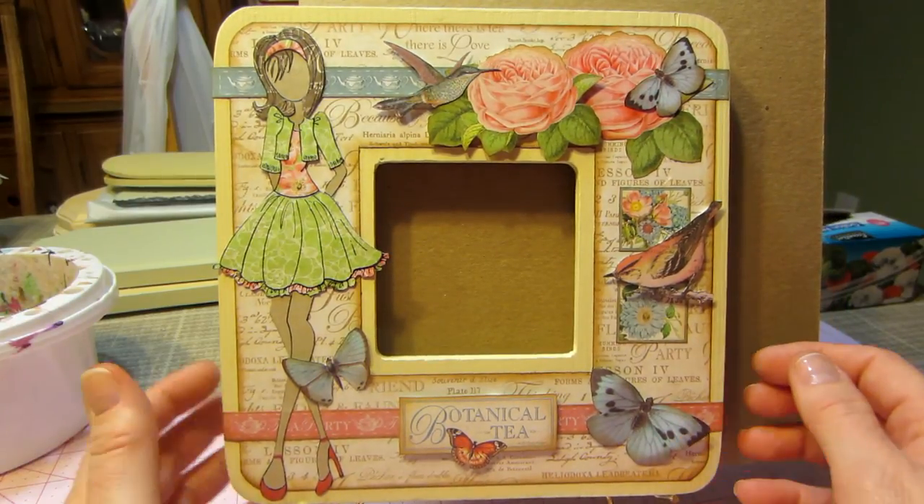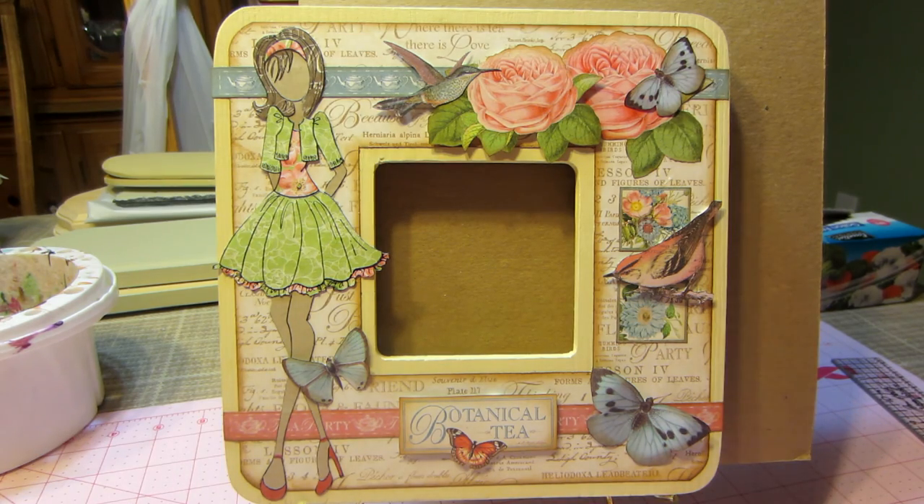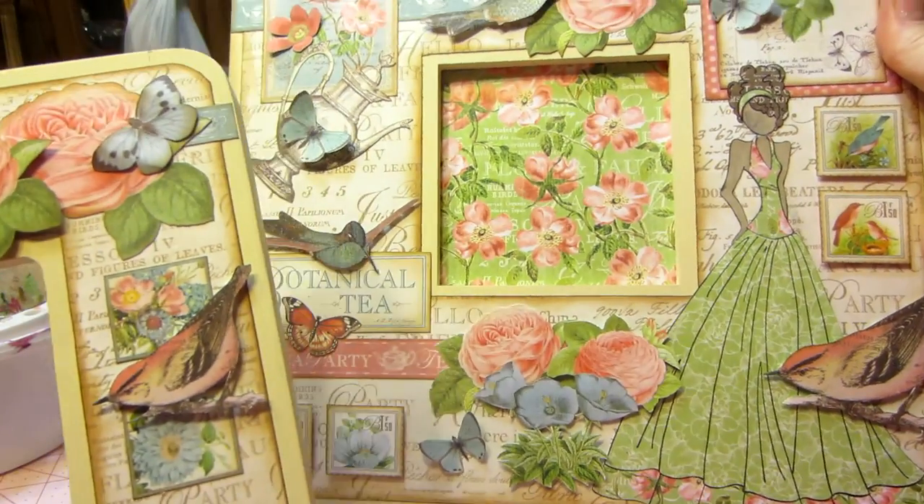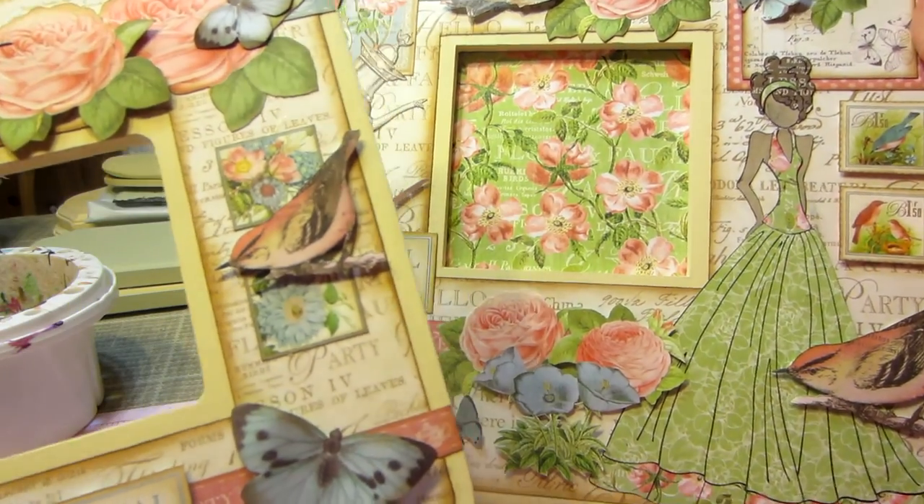I had this botanical tea paper and I really wanted to give it a try. Those are my shares for today. I love it. All right, you guys, thanks for watching.